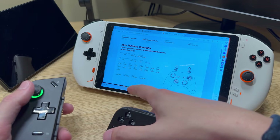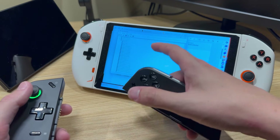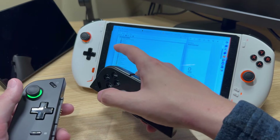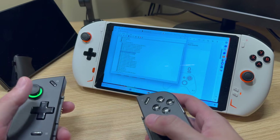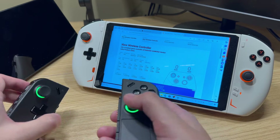Under Device Manager we're going to see that it doesn't show up as an Xbox 360 controller. But if we head over to HID Devices we're going to see two options: a HID game controller and also the Bluetooth X input controller driver. I believe this is using the same driver that the new Xbox One controllers use that connect via Bluetooth.